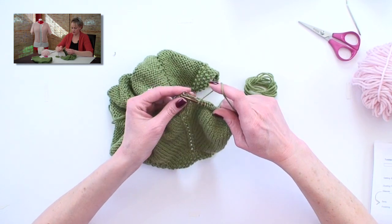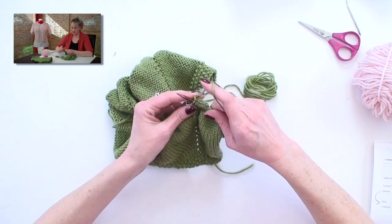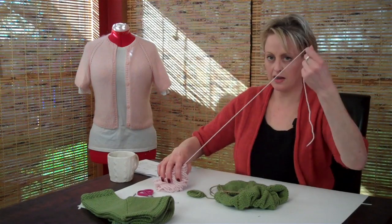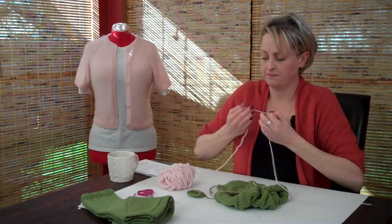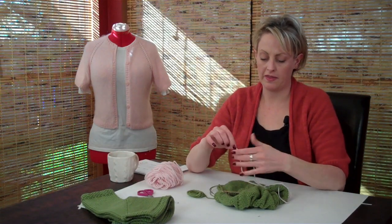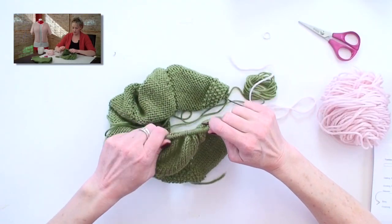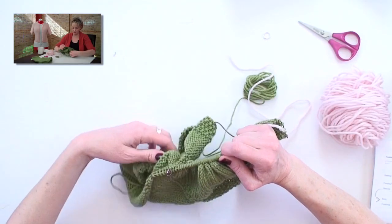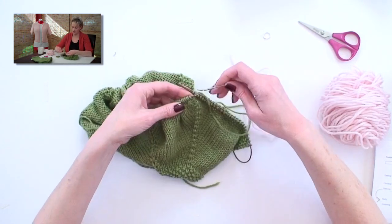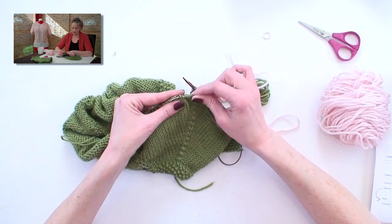When you get to the first marker, you can stop, take that marker out — remove it — and take a piece of scrap yarn a couple feet long, so that you have more than enough. Thread that onto a tapestry needle and slide all of the stitches between the first two markers onto the scrap yarn. These are the sleeve stitches. You always transfer, or slip, as if to purl, as I'm doing here.